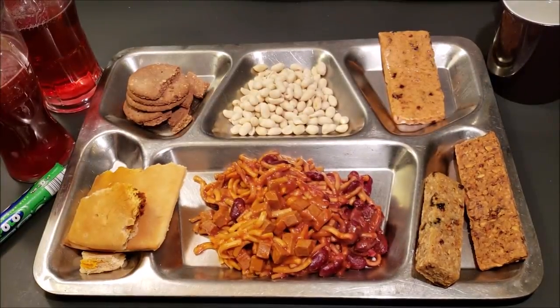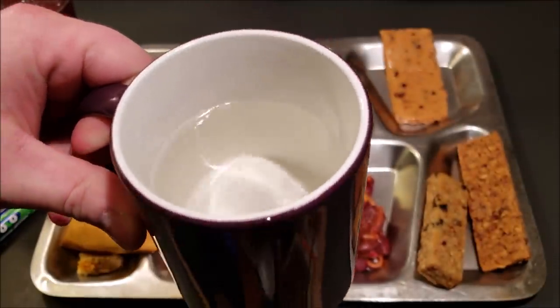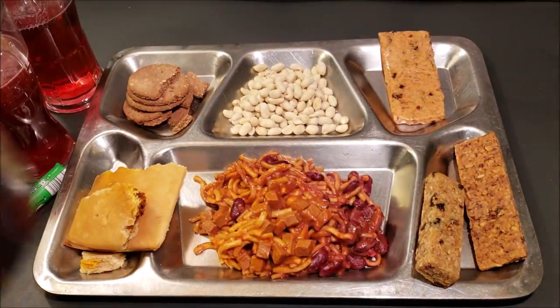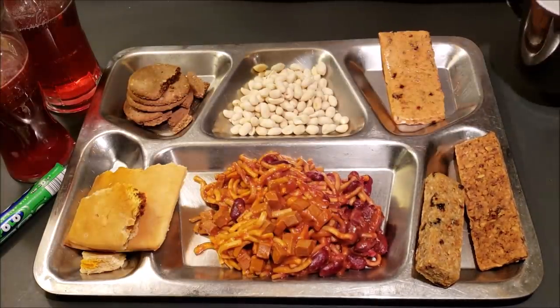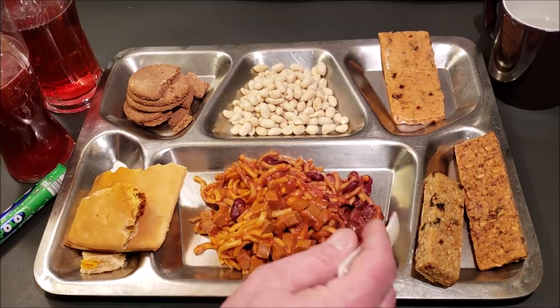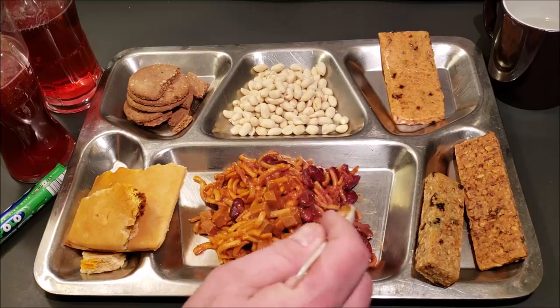Giving the Wahoo H2O water a try — you can see there are some floaties down in the bottom. That's pretty refreshing. I like it — it's very lightly flavored berry, a little bit tangy, but very refreshing at the same time. I really do like that. Now moving on to the main meal.